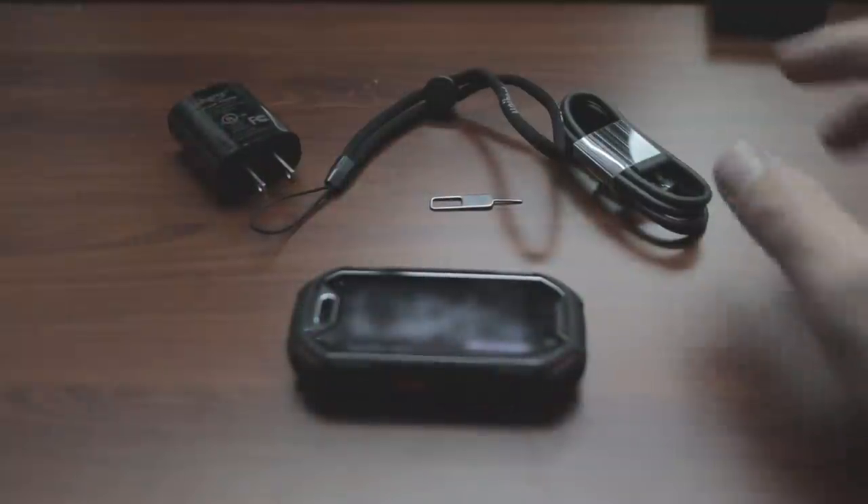So why would you even consider this phone? There are really two reasons: it's about $250 retail, and it's rugged and small. If you work out a lot or work in construction and constantly break phones, this is a really small phone that fits in a lot of places and has some neat features. Let's go over those.